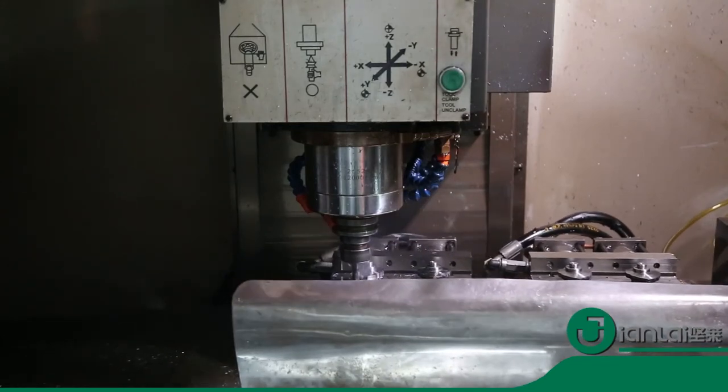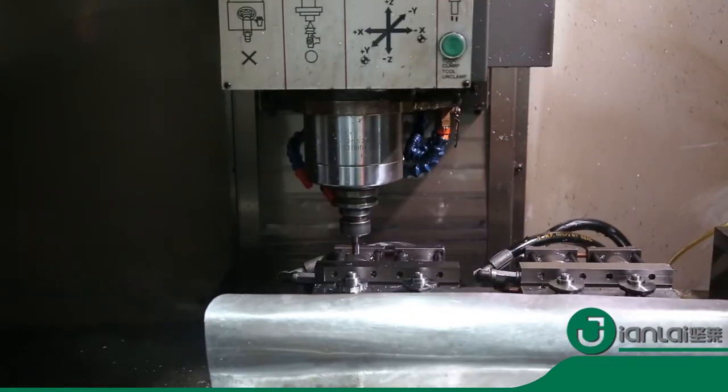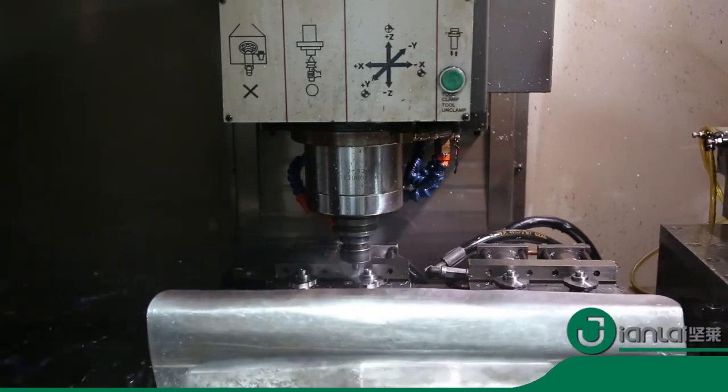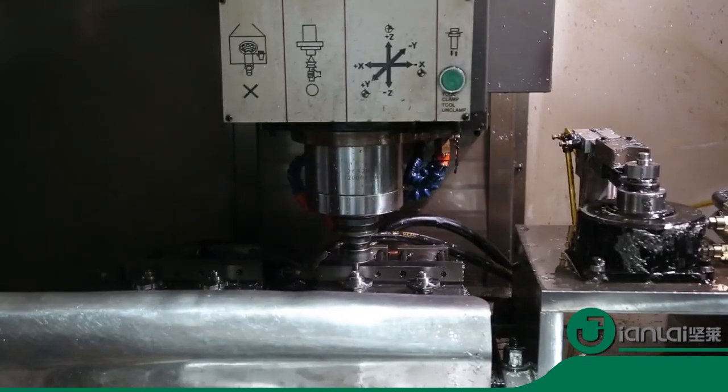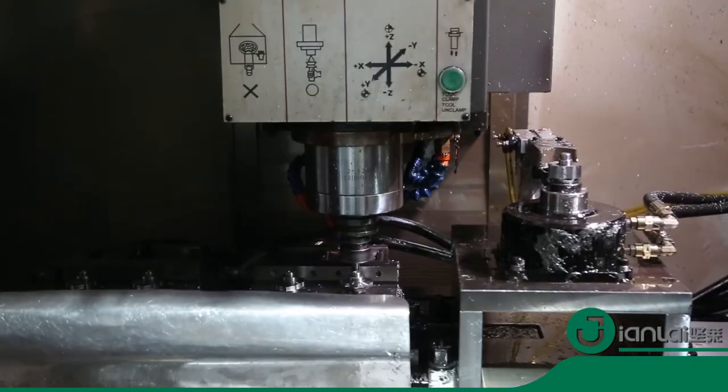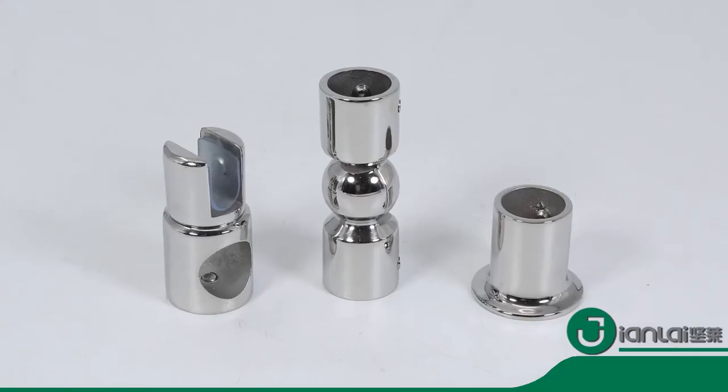There are a variety of styles to choose for bathroom door connectors. Materials have three options: brass, stainless steel, and zinc alloy. Diameter can be 19 millimeters, 22 millimeters, or 25 millimeters.